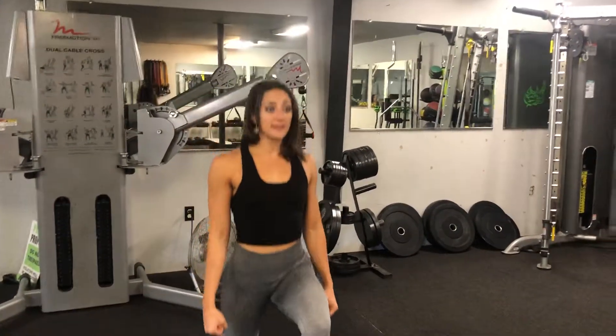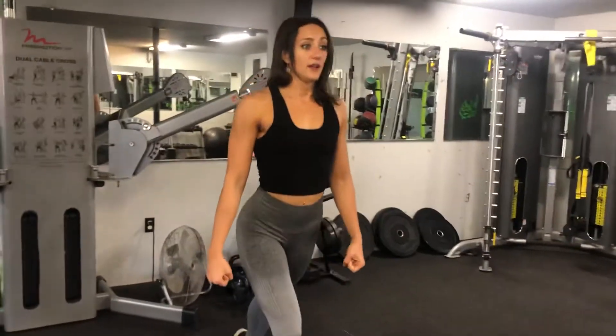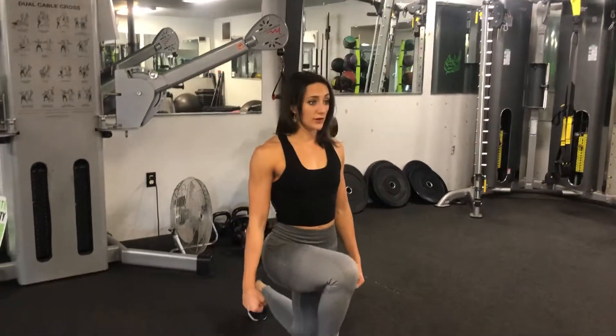We're gonna start with our chest forward, shoulders back, belly button pulled in. If you're holding weights, you're gonna have them in your hands and they're just gonna be straight down. We're gonna step back, bend the knee down, straighten up, and come together. I'll do the other side too — we're gonna go down and up together.